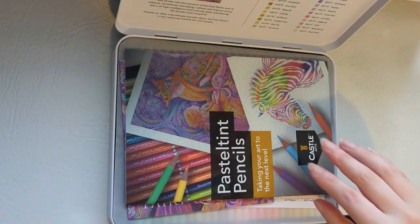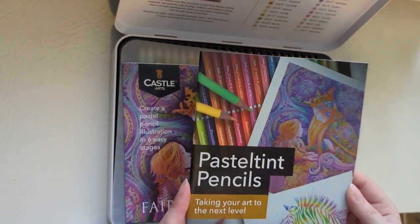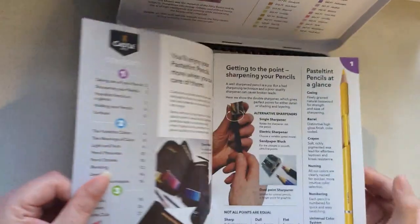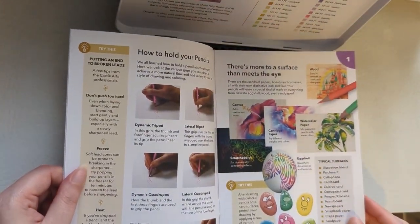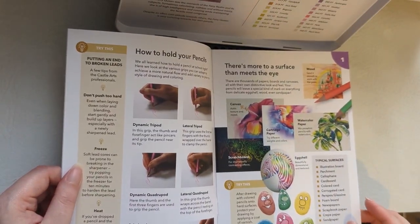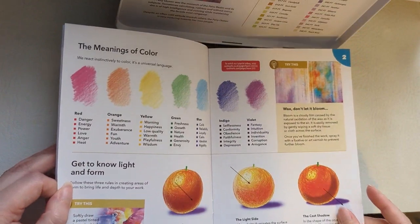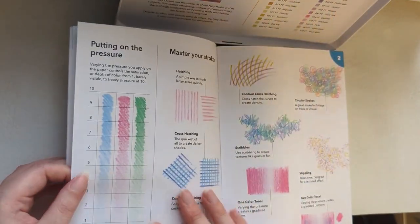Inside the box you get a booklet all about the pastel tint pencils — what they do and how to use them. There are ways of holding your pencil to get different effects, lots of inspiration, colour wheels, and also some techniques that you can try.